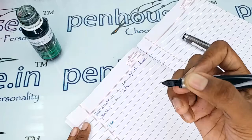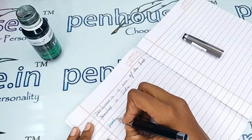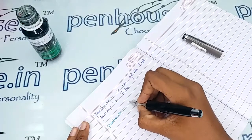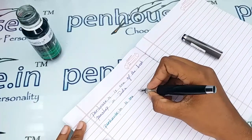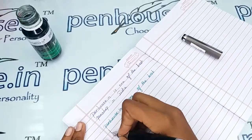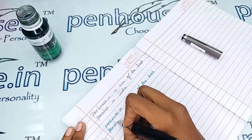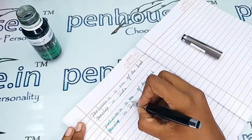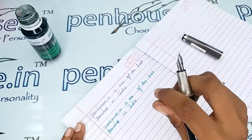Wow, extremely smooth writing — absolutely a butterfly flow. Very good writing.